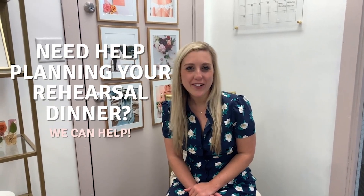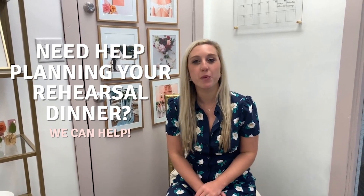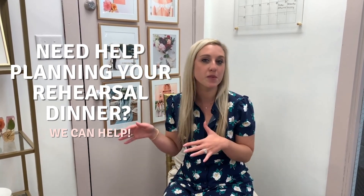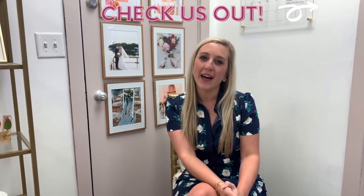Hi everyone! Are you wondering the best way to plan your rehearsal dinner? This is something that often people don't hire planners for, so today we thought it might be a great idea for you to talk through some steps with us on best practices to plan your rehearsal dinner. I'm Alexandra from Alexandria Madison Weddings. Let's get started on best practices for your rehearsal dinner planning.